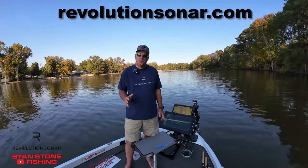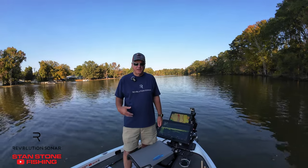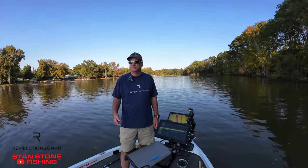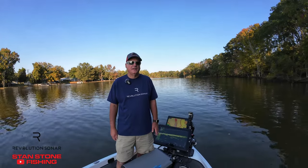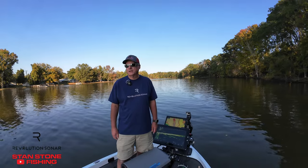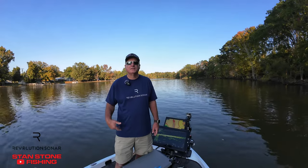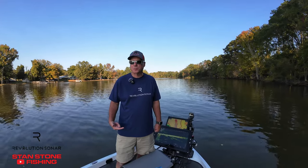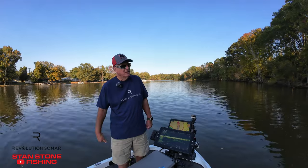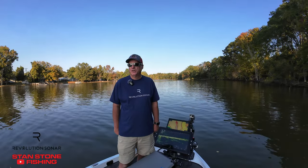I want to talk about my new sonar aiming device — it is a nice system. It has been developing over the course of time. I saw it at the Bassmaster Classic last year, got to see all the features, met the owner, and it is truly revolutionary. Finally got one and got it installed on the boat today. He should be coming out with it available to purchase in probably another two to four weeks — I'm not for sure on that.